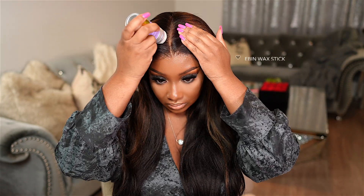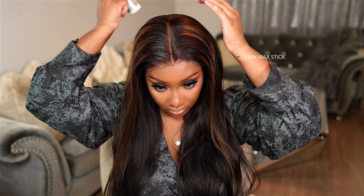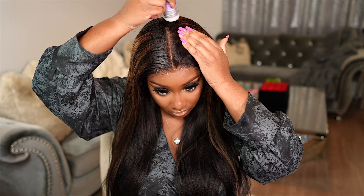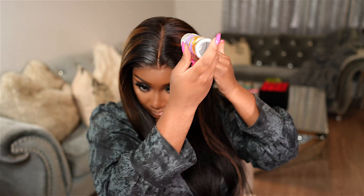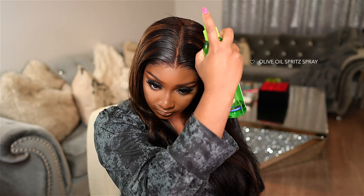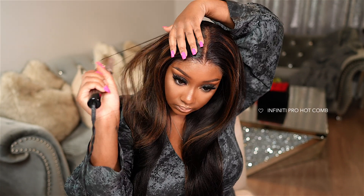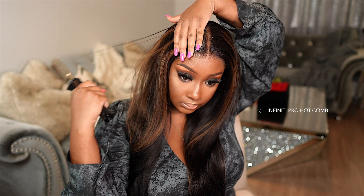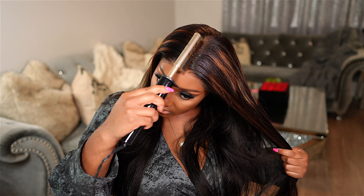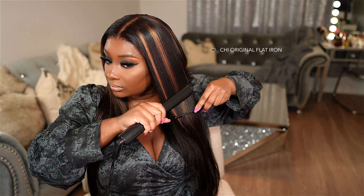So I decided to do a middle parting for this style. I'm going around the entire parting area with the Ebon Wax Stick, and then I'm going to spray it down with a little bit of olive oil spritz as well. This combination and then using the hot comb just gets that parting area super flat. So let's go ahead and get that parting area nice and sleek.